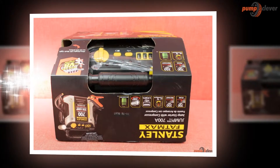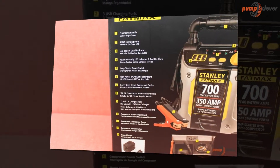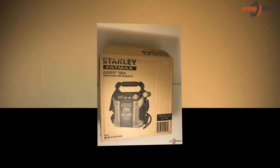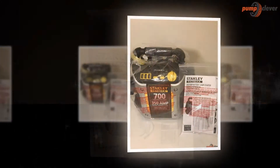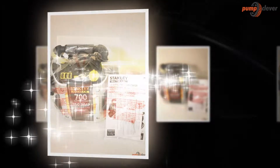Users need to follow a series of steps that start with connecting the clamps to the battery, then turning on the switch and starting the vehicle immediately. The simplicity of using it is exemplary, and I think this is the aspect which makes this model unique and special among similar devices.